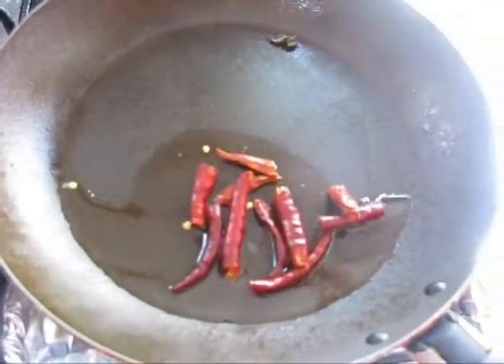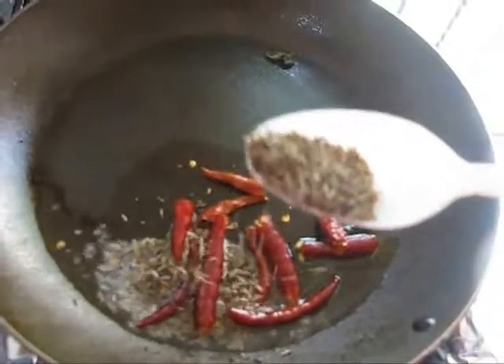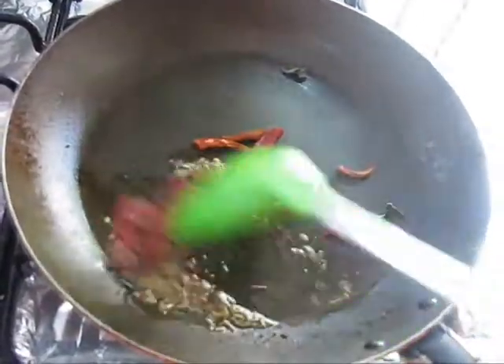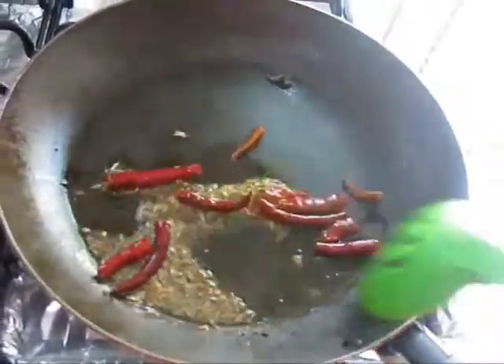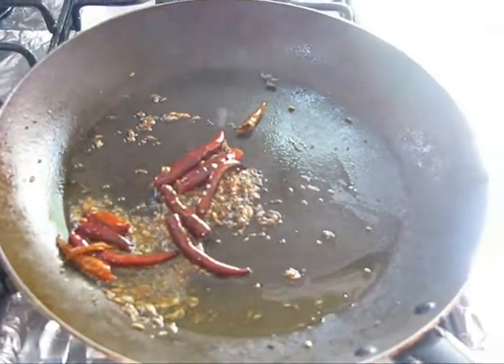Add red chillies, then add some cumin seeds and mustard seeds. Roast them well. Now turn off the flame.